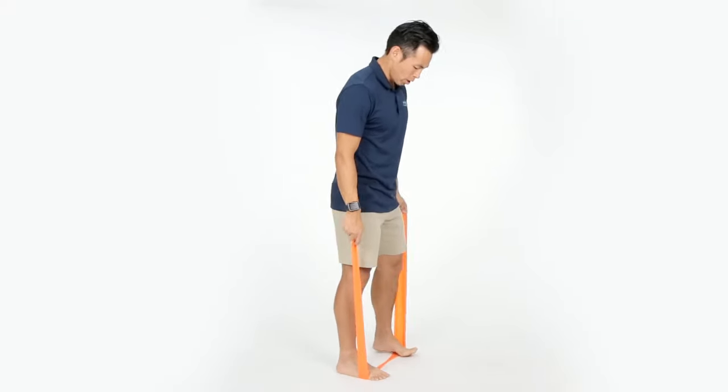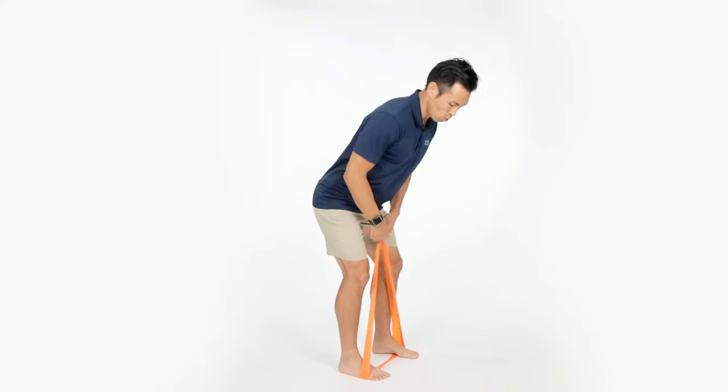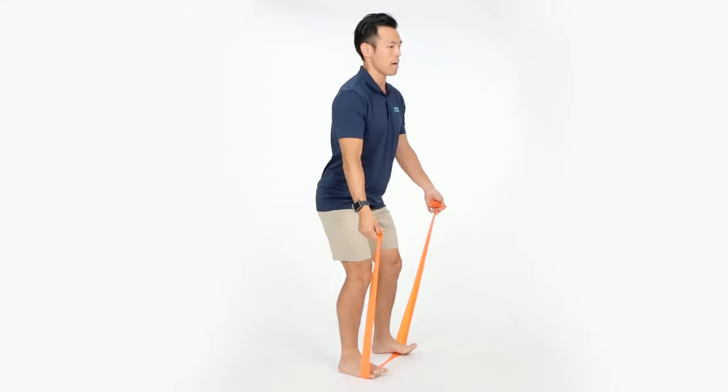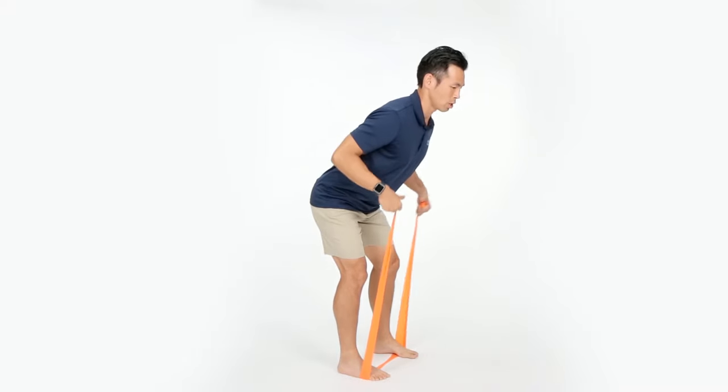What you want to do is hinge from your hip and bend your knees. You want the weight to be centered in your foot — you don't want to be rocking back on your heel. Keep the weight centered in your foot.